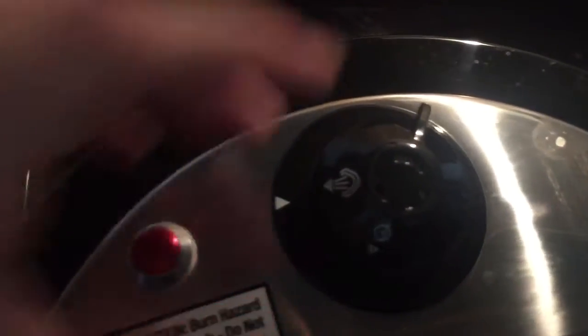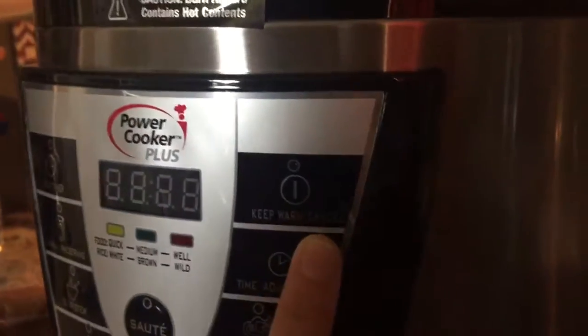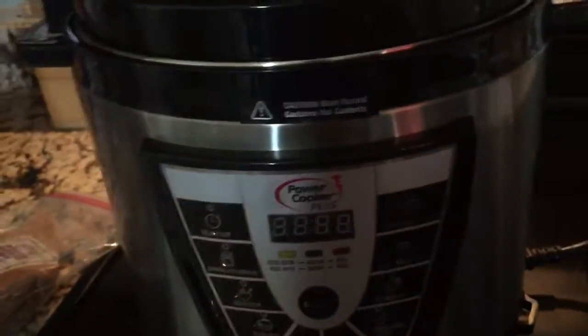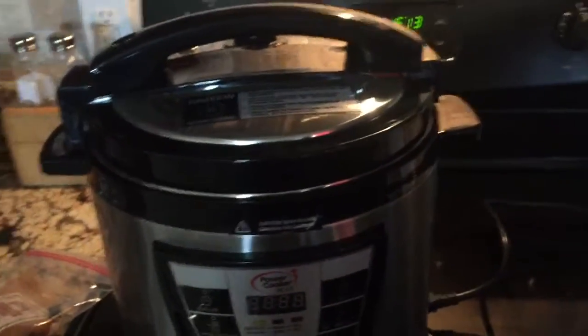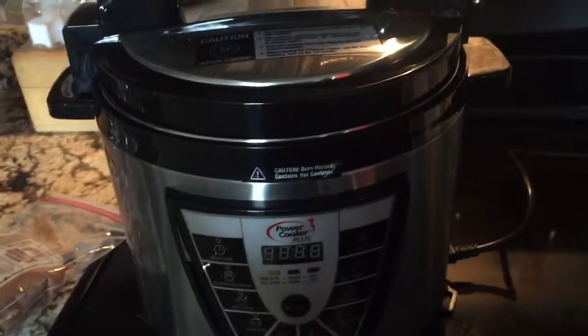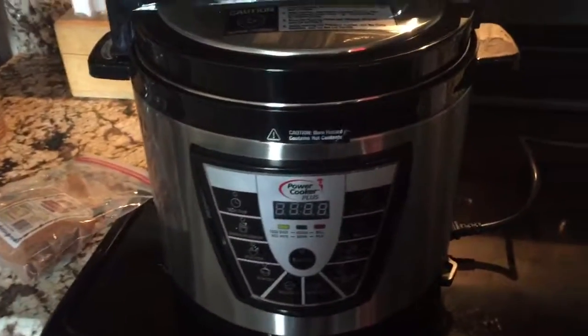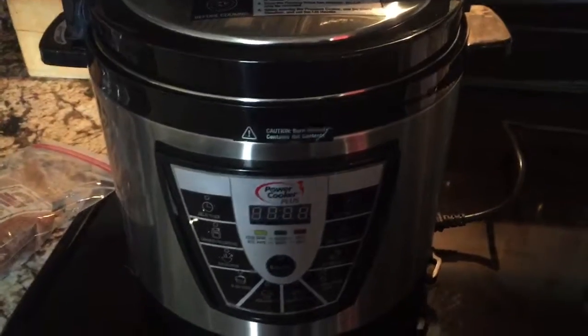You don't want to release the pressure with your fingers because all the steam goes everywhere and it'll burn your skin. Once all the pressure is released, hit the cancel button until it turns off. After that, all you have to do is put the ribs on the grill to give them that smoked look, because they look pretty hideous right when they come out of the pressure cooker. You can sprinkle more seasoning on them for more flavor, but other than that they'll be falling off the bone and everybody will like them.